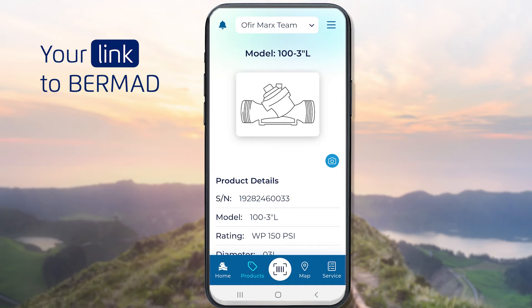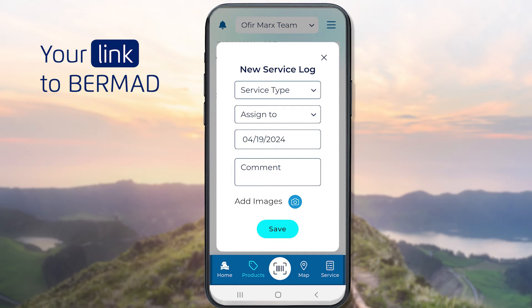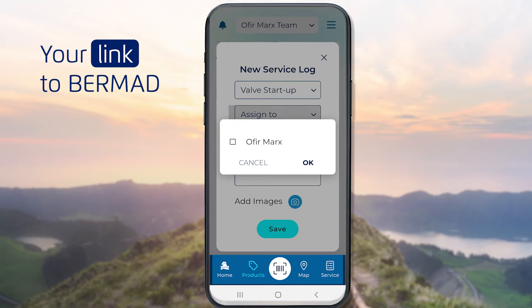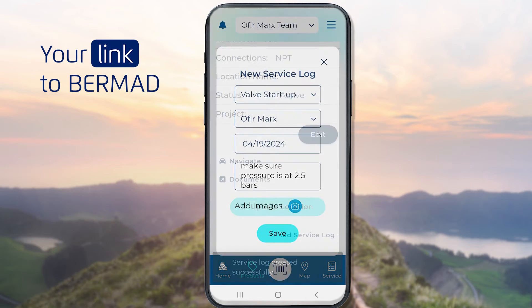To record service notes for a valve, click the Add Service Logs link at the bottom. To add a service note, select Service Type from the drop-down list, assign the item to a team member, and enter additional information in the Comment field. You can also add images by clicking the Camera button. Click the Save button to record the note.